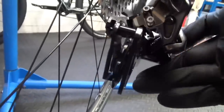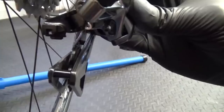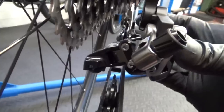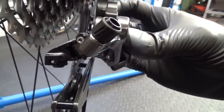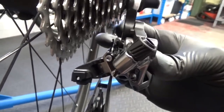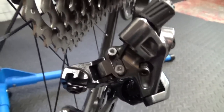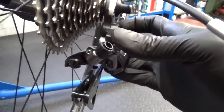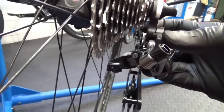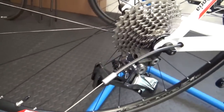Next we move on to the high screw. What you need to do is look behind and find the jockey wheel again, and line it up so it's in line with the eleven — the smallest sprocket. At the minute it's about halfway in between the third one in, so nowhere near in line. Locate your high screw, 2mm hex head again, and adjust it anti-clockwise to bring it dead in line. So it's smack bang in line when you're looking behind like that.